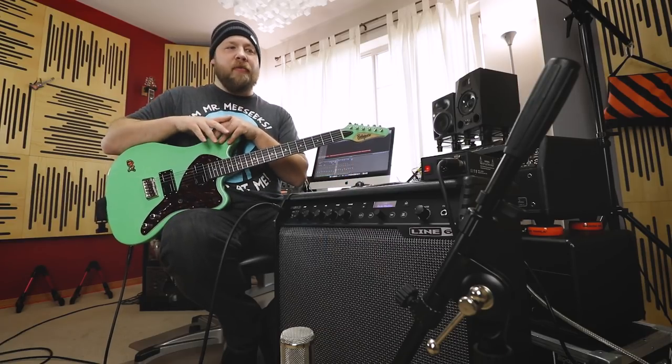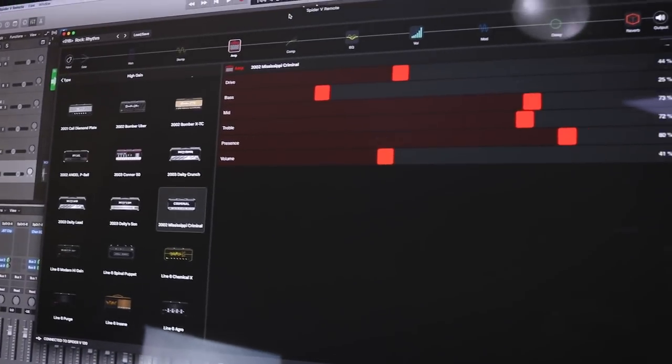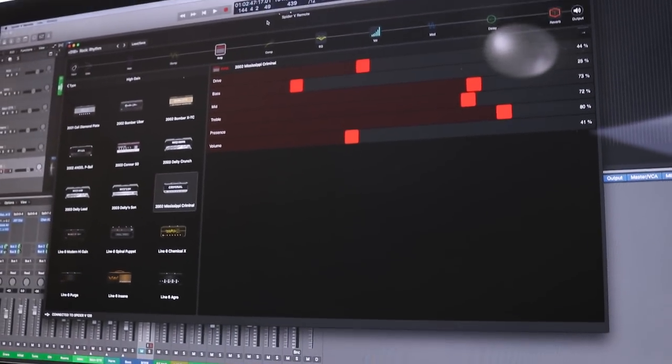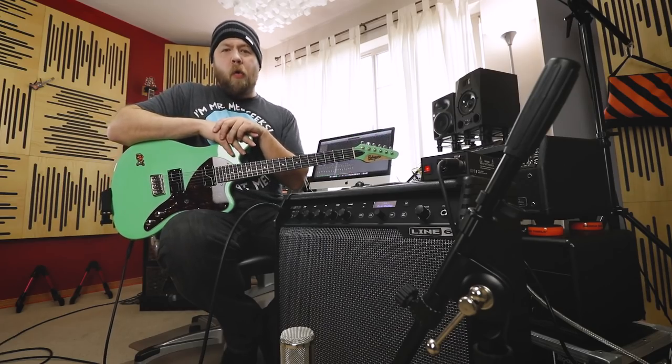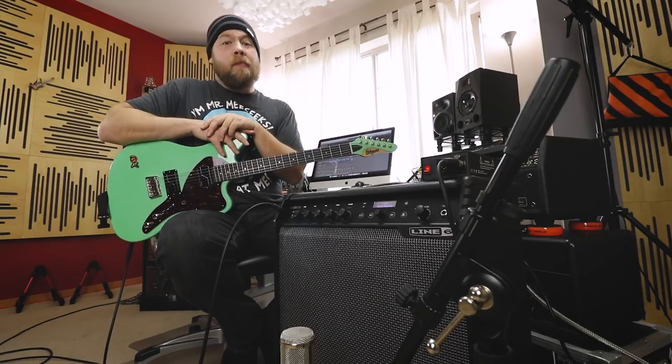I'm happy to report that they actually have a standalone app for your computer to dial in tones on your desktop while recording. You can dial in and mess with the tones all you want while recording. With that out of the way, I think it's time to see if this thing can do some metal.